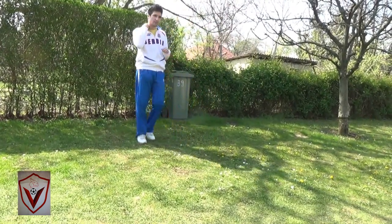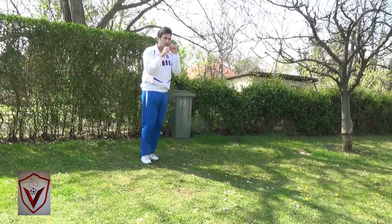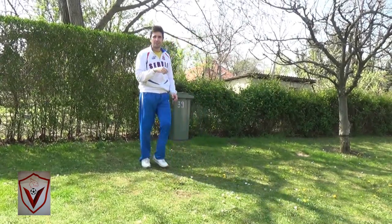How does it look like? See? You want to trick him. It's a very, very strong ball.